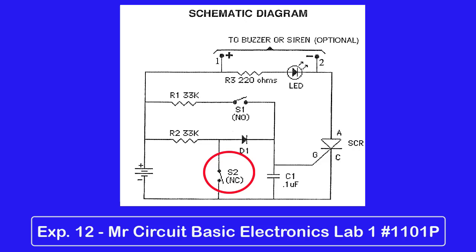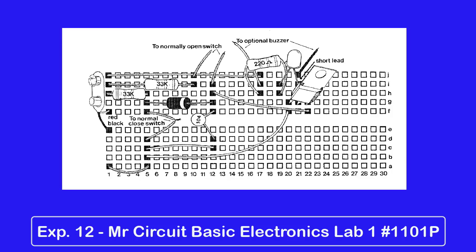Now let's talk about assembling this circuit. Experiments 12 through 30 of this lab have several components, and it's easy to make wiring mistakes. Here are some suggestions regarding building this circuit and the others on your solderless circuit board.